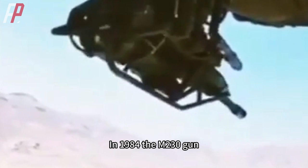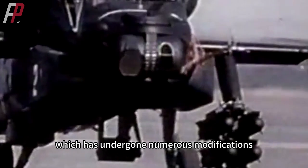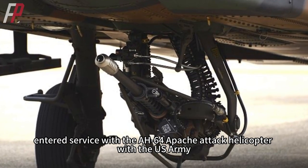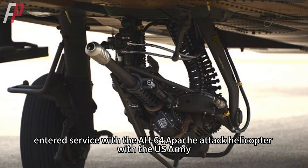In 1984, the M230 gun, which had undergone numerous modifications, entered service with the AH-64 Apache attack helicopter with the US Army.